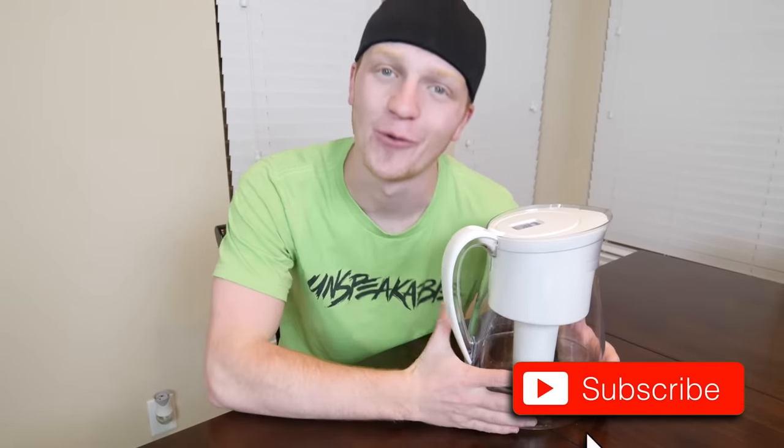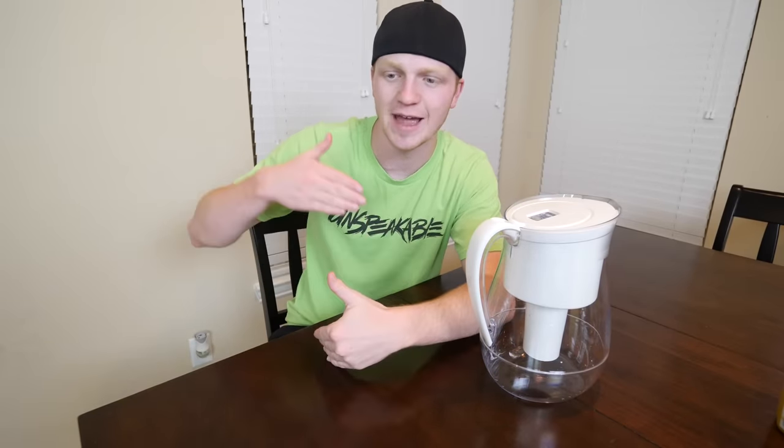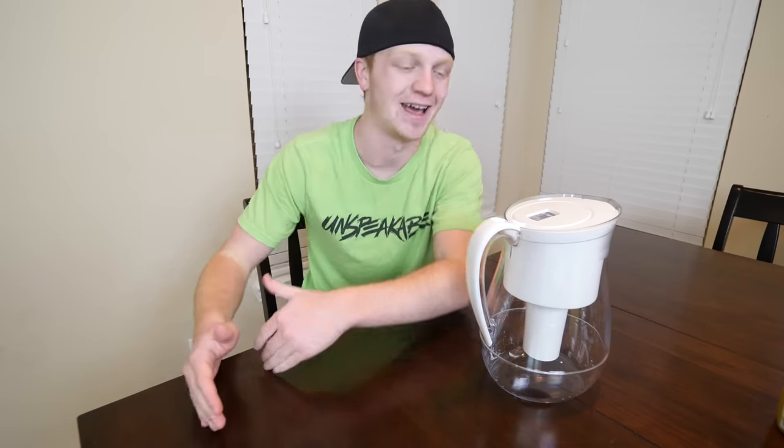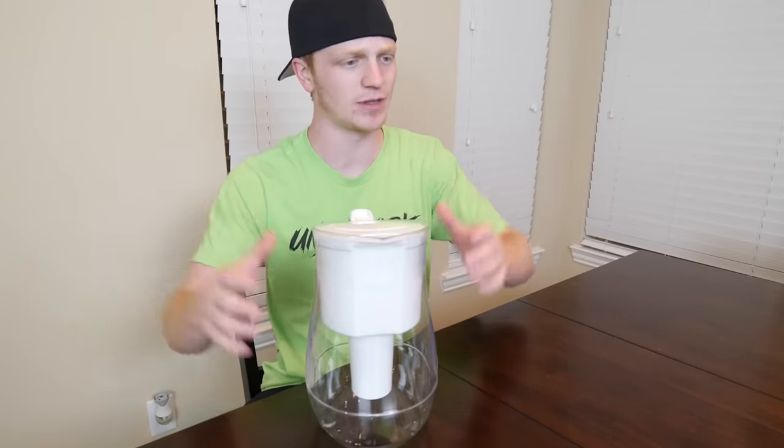Before we get started with this experiment, I need you guys to leave a like on this video and also click that subscribe button, because I upload vlogs every other day — Tuesday, Thursday, and I try to do Friday, but if not Friday, I do Saturday and Sunday. Definitely click that subscribe button for sure, guys. But let's do this.